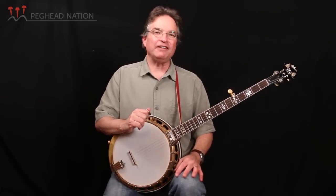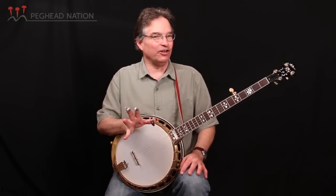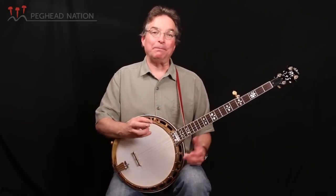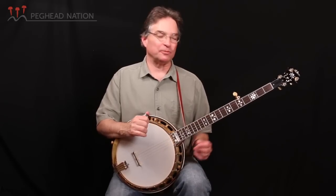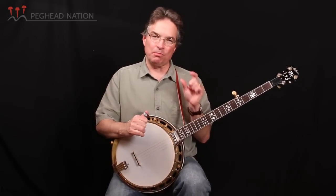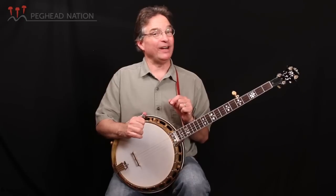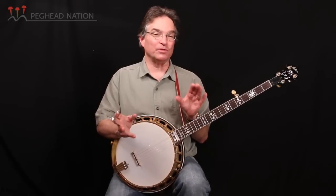The serial number on this banjo is 9522-25, and there are websites you can go to and look at what that really means in relationship to other Gibson instruments. What the banjo serial numbers mean: the first number, which is most frequently four digits, sometimes three, refers to a lot number. So the lot number was 9522.